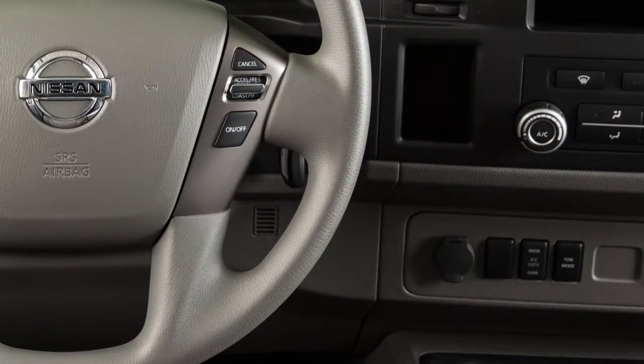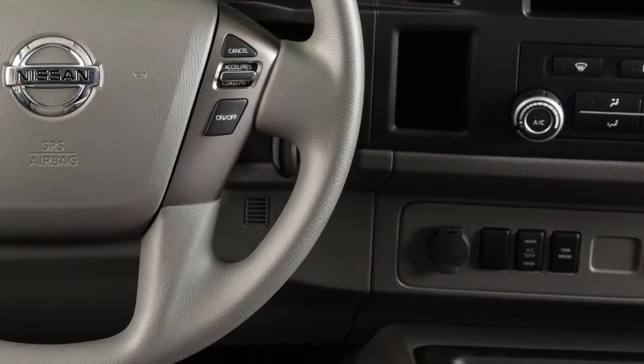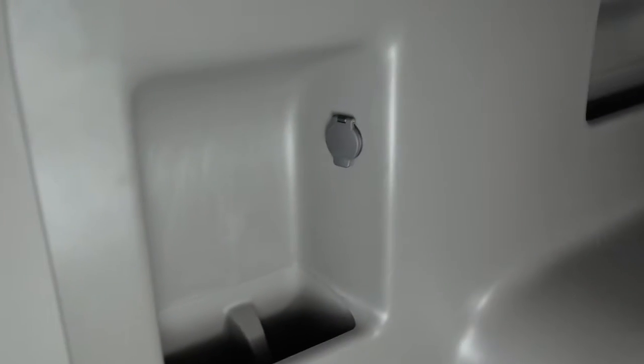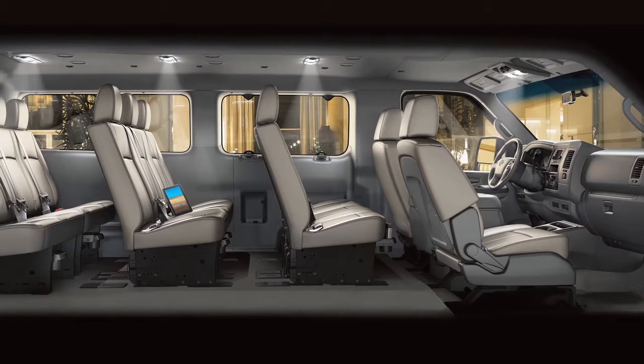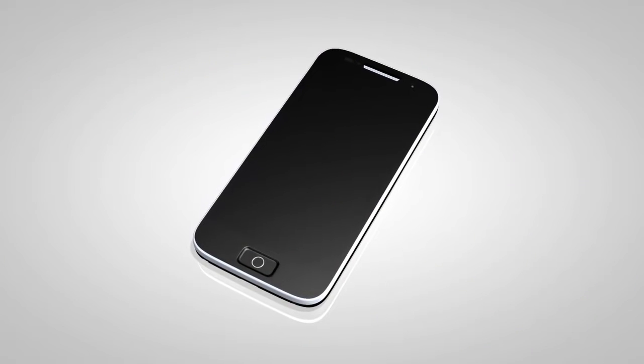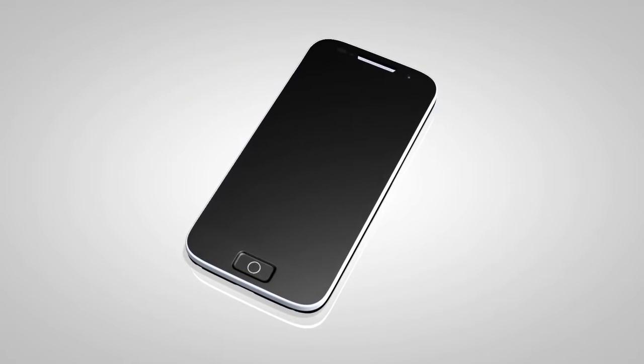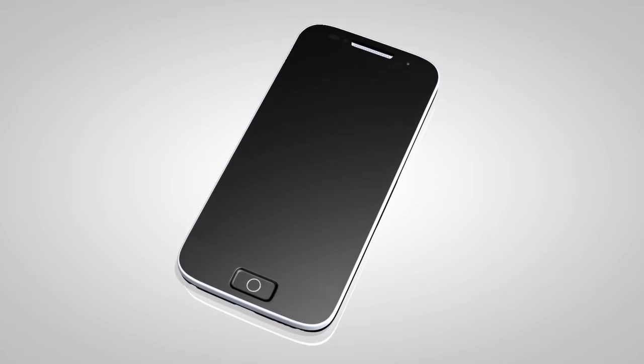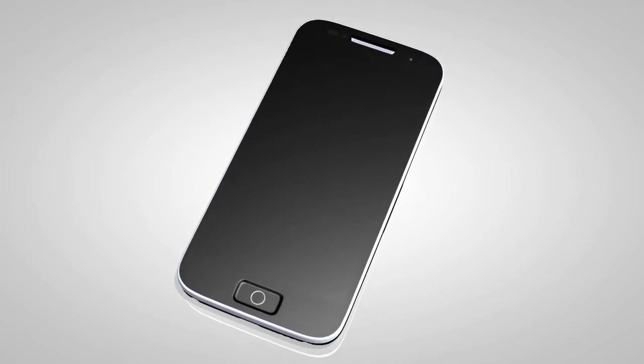Your vehicle is equipped with 12-volt power outlets located on the instrument panel and center console, if so equipped. These outlets can be used for small electrical devices such as cellular phones. Please see the manufacturer's owner's manual supplied with your device for detailed information when connecting the device to an outlet.